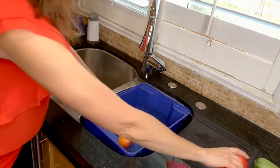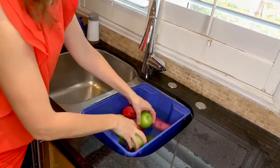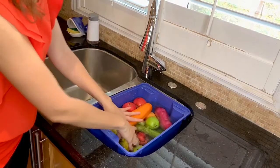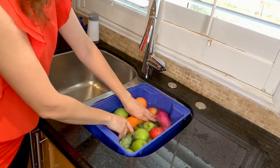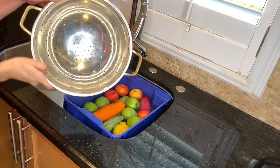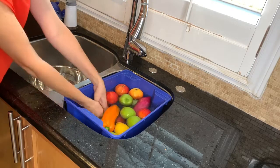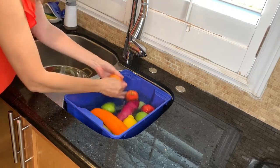Once you have enough water, add all your fruits and vegetables in there and let them stay for 15 minutes. After 15 minutes, gently rub each fruit or vegetable and put it in the strainer.